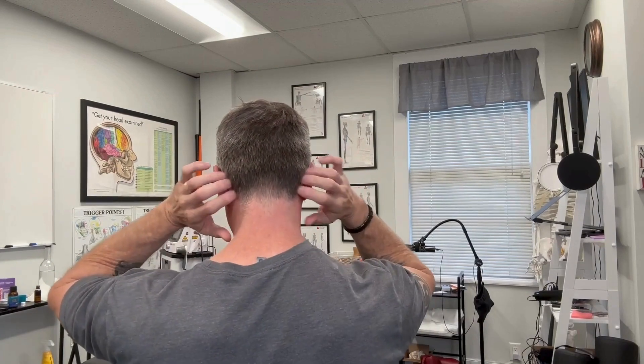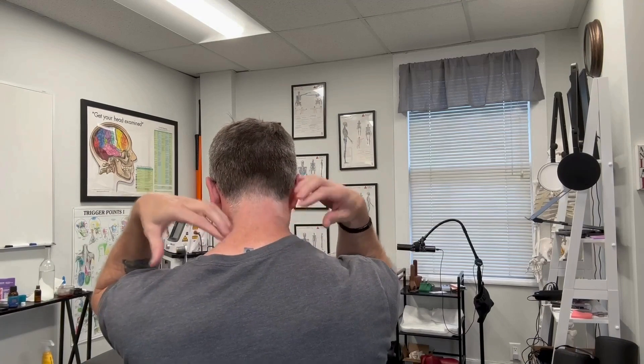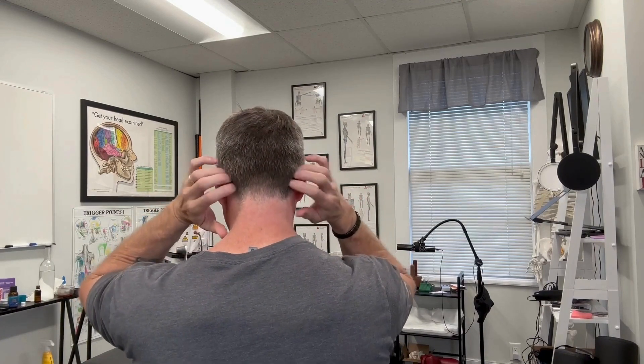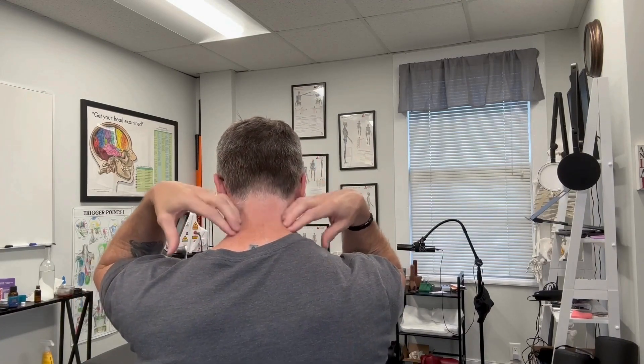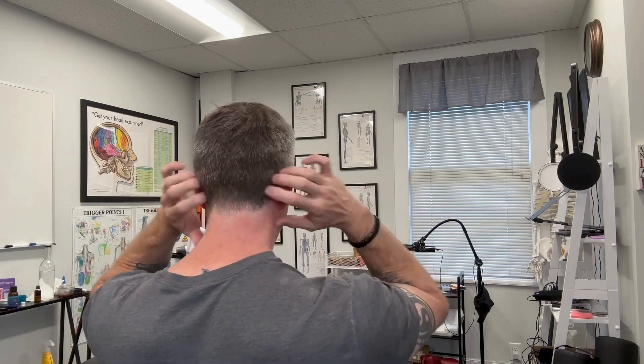Next is spine and head tapping. This is going to stimulate mechanoreceptors that give your nervous system a better sense of where your head, neck, and space are when you start to move. Lightly tap the back of the head and along your spine, but don't cause any pain when you do it. Go nice and easy.